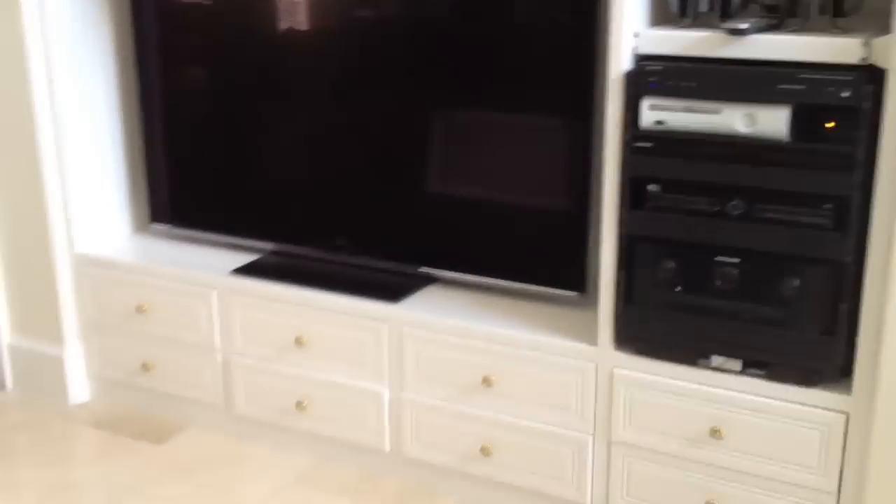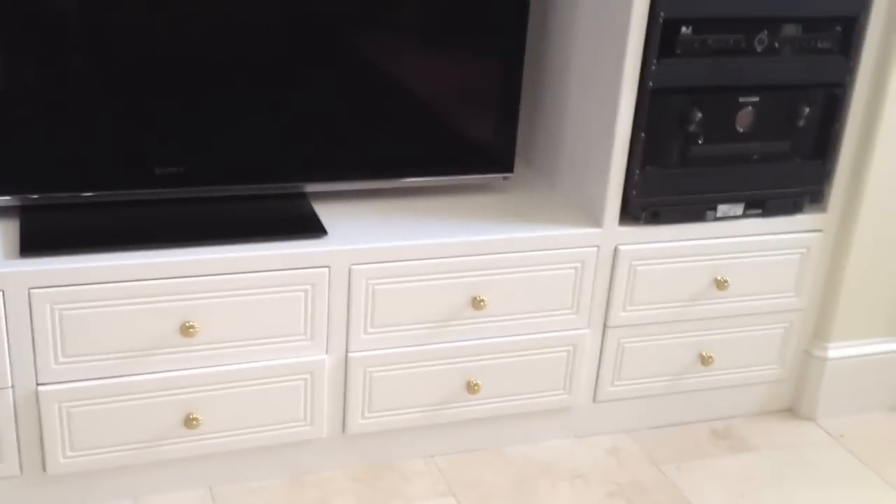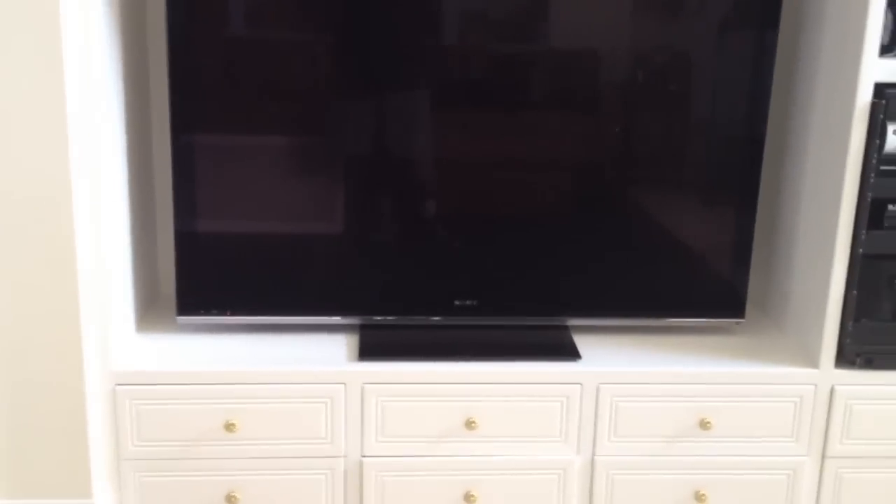I'm glad I get to show you this. I'm here at my client's house, and what we're looking at is a previous very large entertainment center that used to house a rear projection television. What was done here to allow a flat panel was this base cabinet was built right here to match what was previously existing, to give this new flat panel a look as if this unit was designed around it without rebuilding the whole thing.